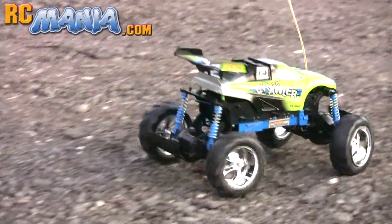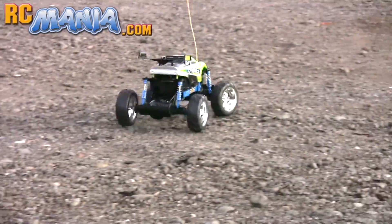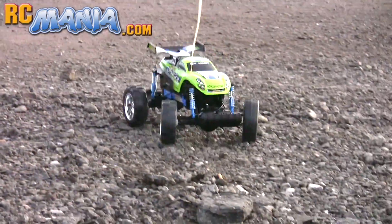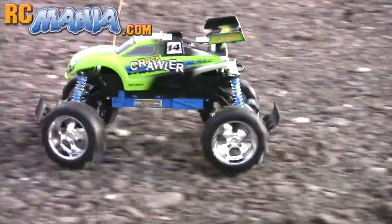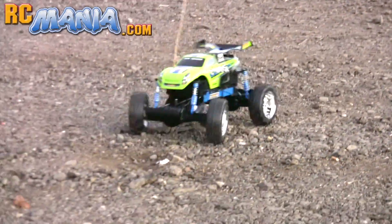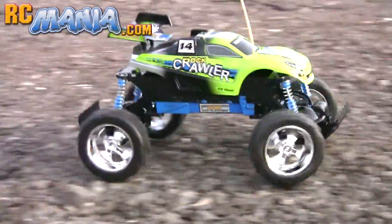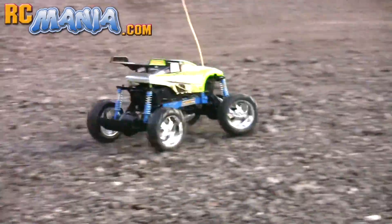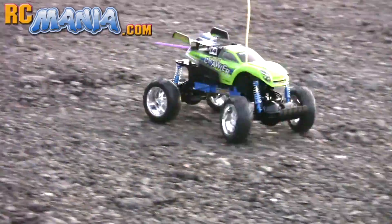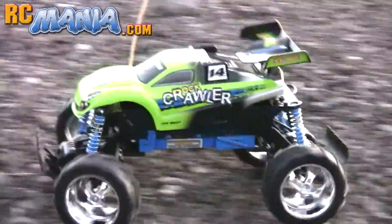This vehicle is very slow, but it's supposed to be. This is not a racing vehicle — it is a rock crawler, designed to crawl over really rough terrain. It actually has enough power in its motors to go much faster than this, but it's geared down specifically to have a ton of torque.